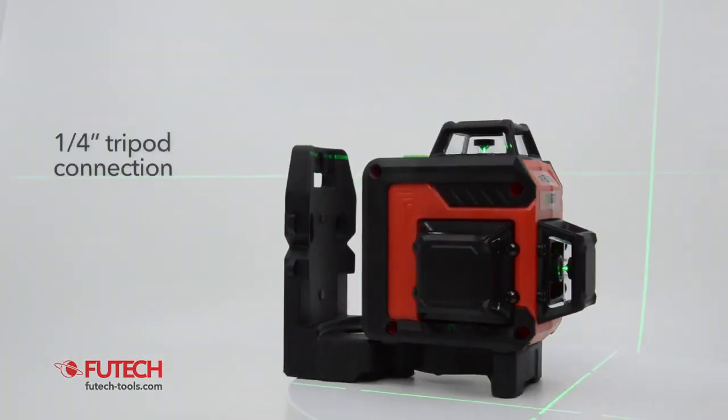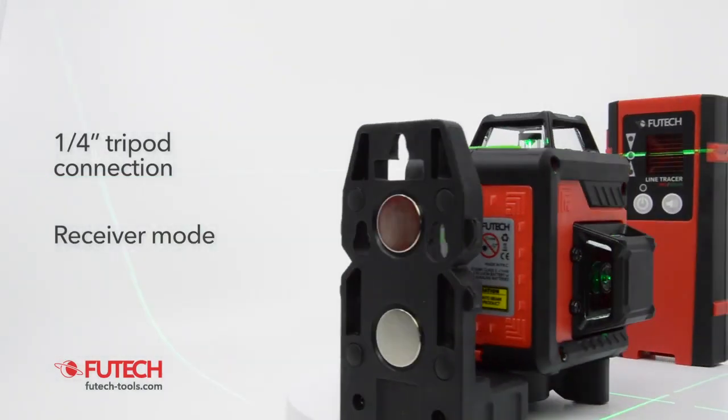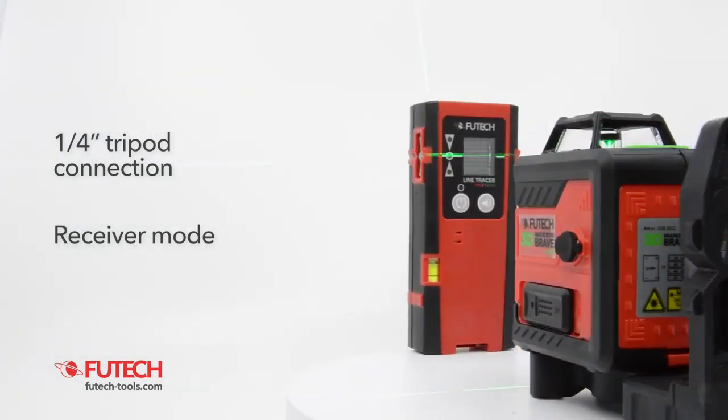The FuTech MC3D Brave can be mounted on a tripod with a one-fourth connection. The receiver mode makes it possible to use a receiver when working outside or in a brightly lit environment.